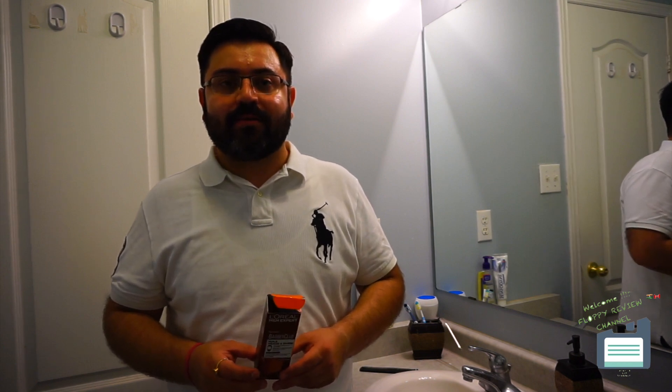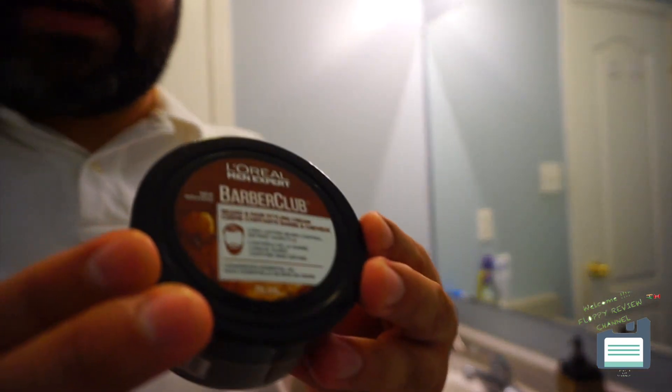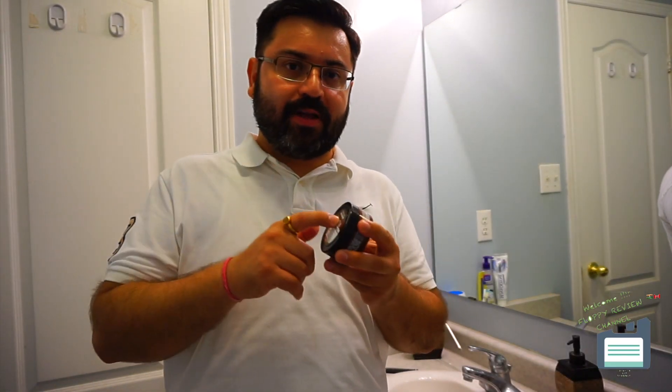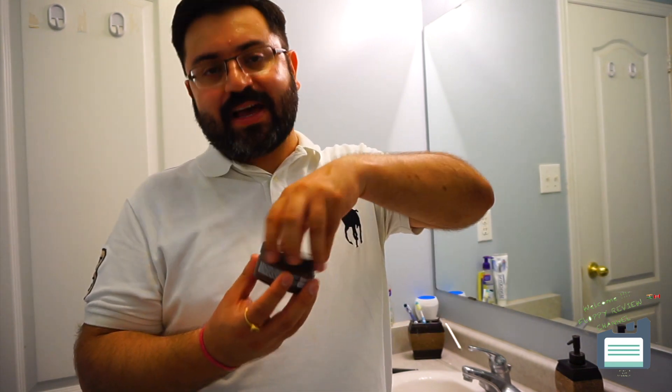Next up is the Barber Club beard cream, also a good product. It has the same scent as the oil. This cream is particularly for people who have longer beards than mine — if you want to give your beard a rich, thick, more volumized look. When you have a little longer beard, you need this kind of cream to give it some shape.